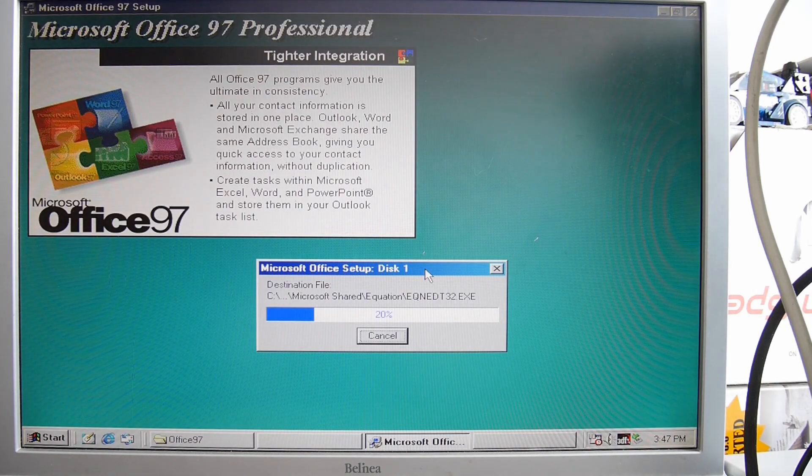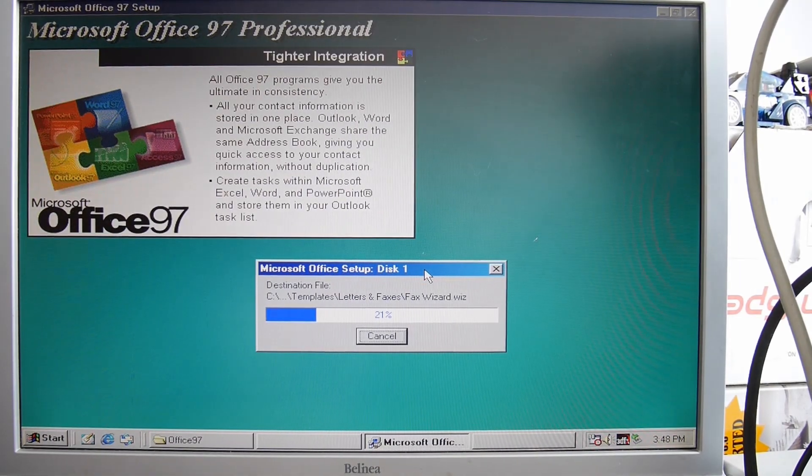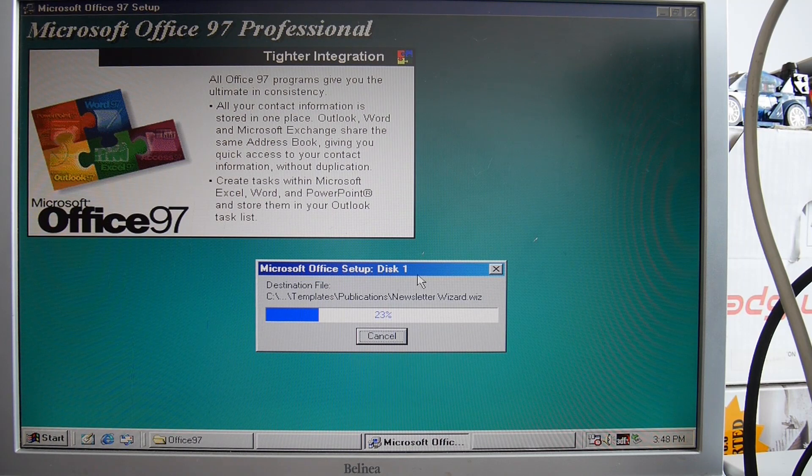I think that's the screensaver trying to come on. I set that to about five minutes — well, about a minute — just for something for the computer today while the installation runs.